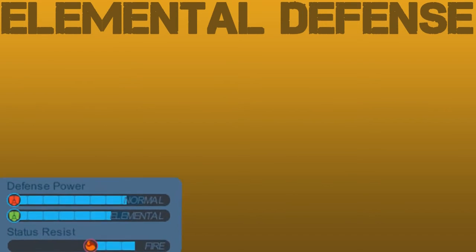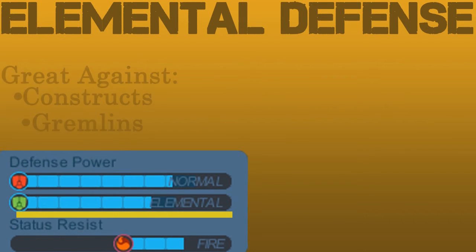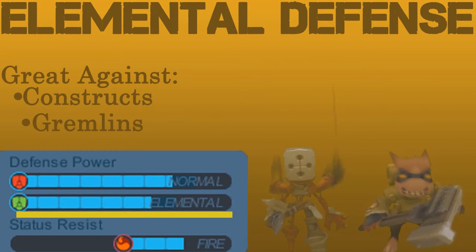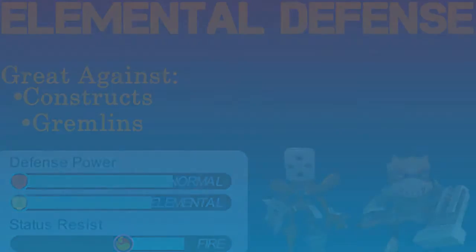The Vogue Cub set also provides us with some great elemental defense, as we see on that little status card. That means this set is also great against the Construct and the Gremlin family. So besides being useful in FSC, it's also great for any levels with Constructs or Gremlins.